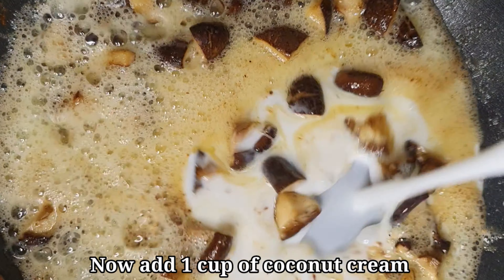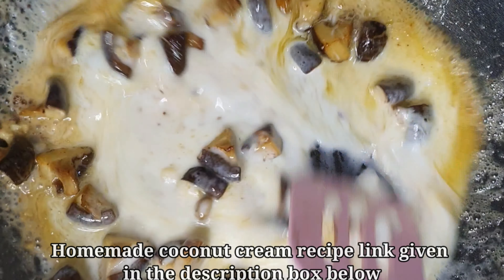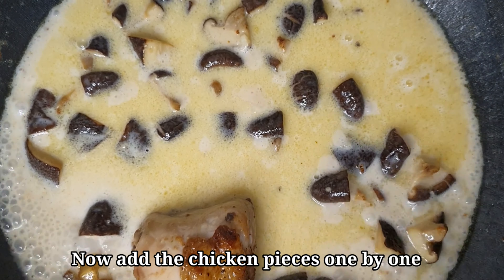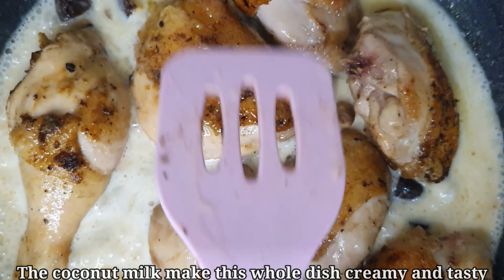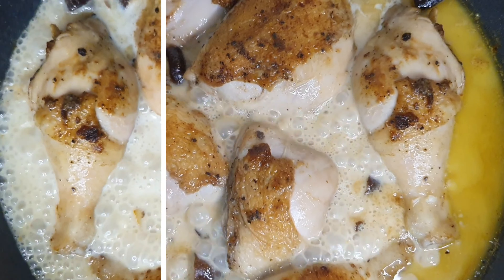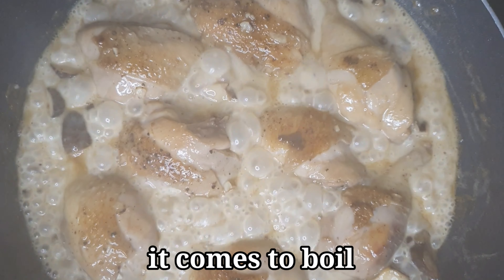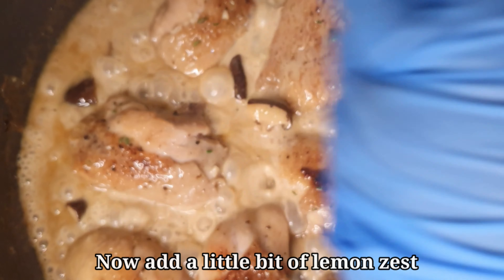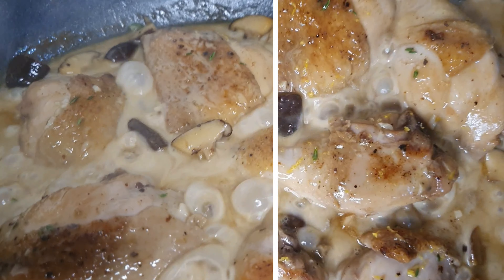Add coconut cream — fresh coconut cream is very good. The recipe is linked in the description if you want to use it. Add a little bit of coconut cream to create a creamy texture, and add lemon zest for a beautiful lemon flavor.